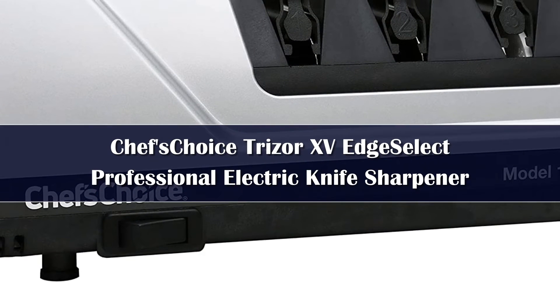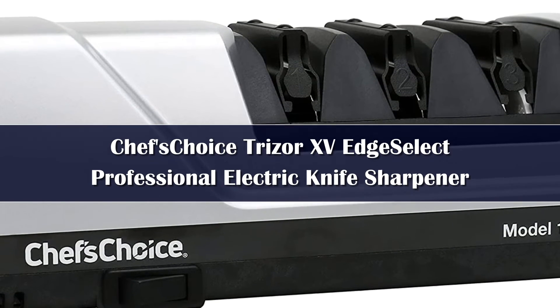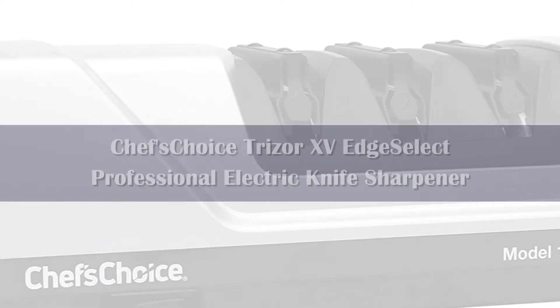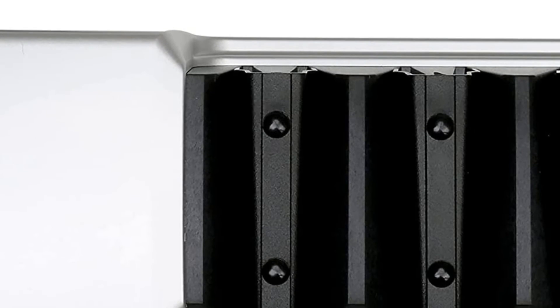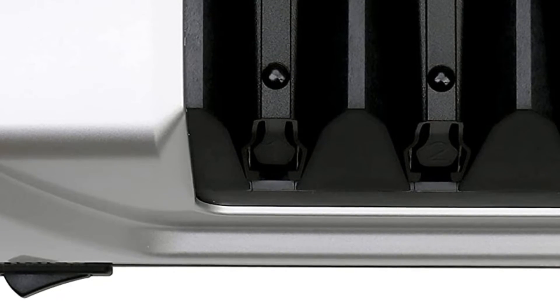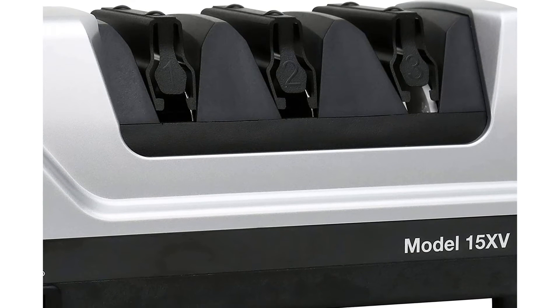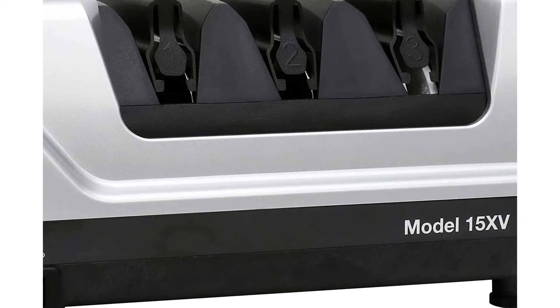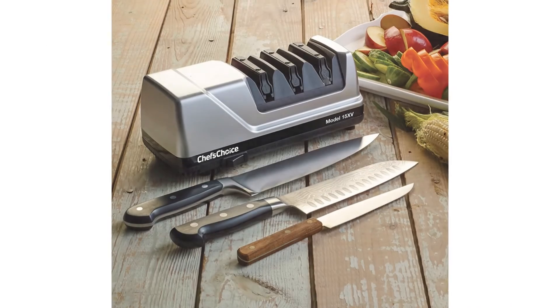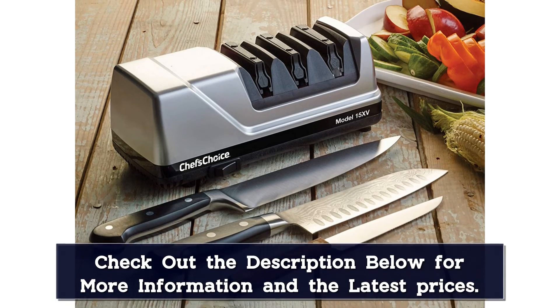Number 2: Even if you don't have professional-grade kitchen knives, the Chef's Choice Trezor XV Edge Select can make any kitchen knife feel brand new. It can work on various knives including santoku, bread, hunting, and pocket knives. Some users reported difficulty sharpening Japanese knives, but this could be because the sharpener requires careful attention to detail. Users must read the instructions before using it for best results, and should re-read them if switching to a different knife type.